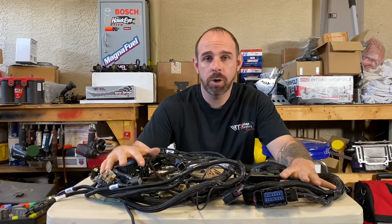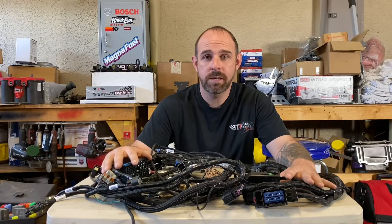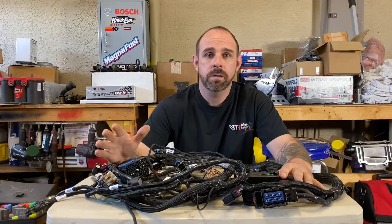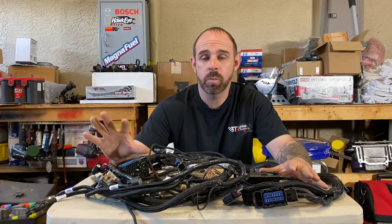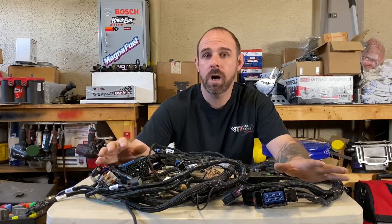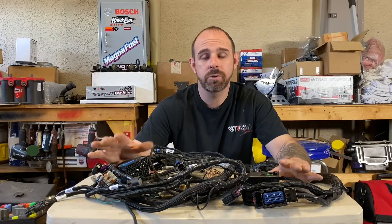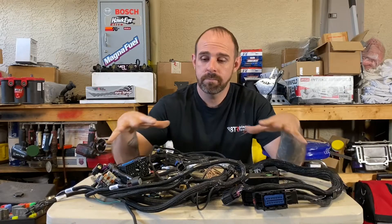They specialize in Chevy Colorado and S10 harnesses — direct plug and play, which is what this is. They're also getting into the Silverados and F-bodies, and doing harnesses beyond LS and LT engines. They're making some stuff for 2JZ and Honda engines, but mainly LS/LT-based. They also make plug-in harnesses for the Holley Terminator and Dominator systems to make your clusters work properly.